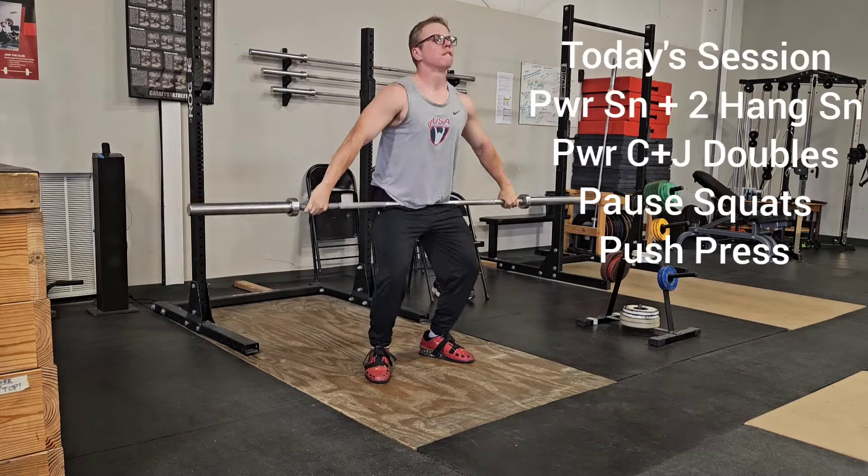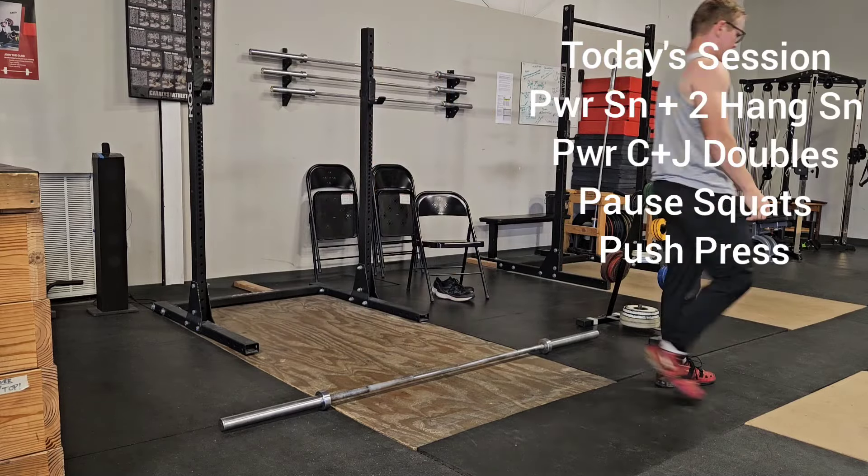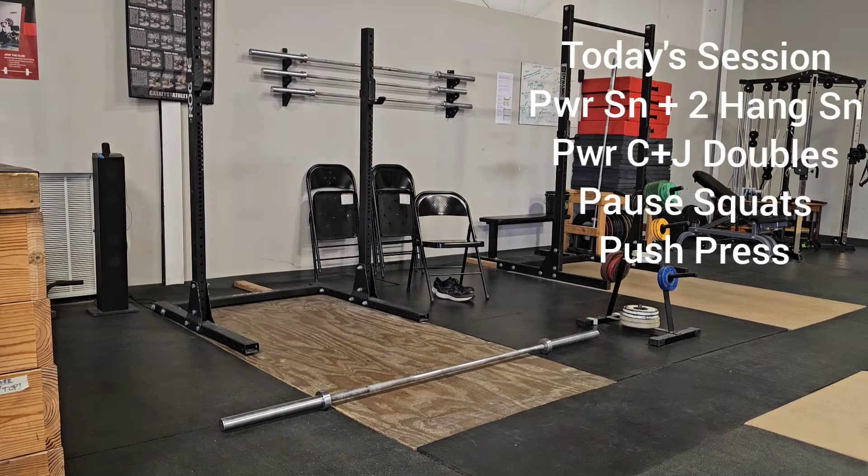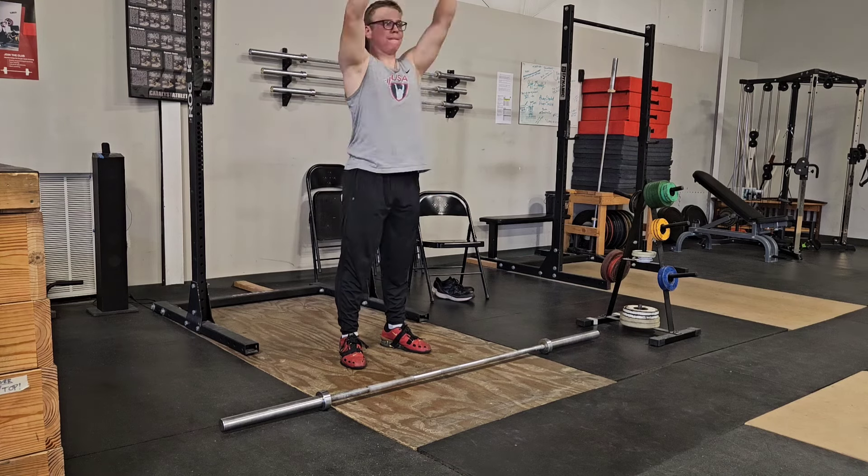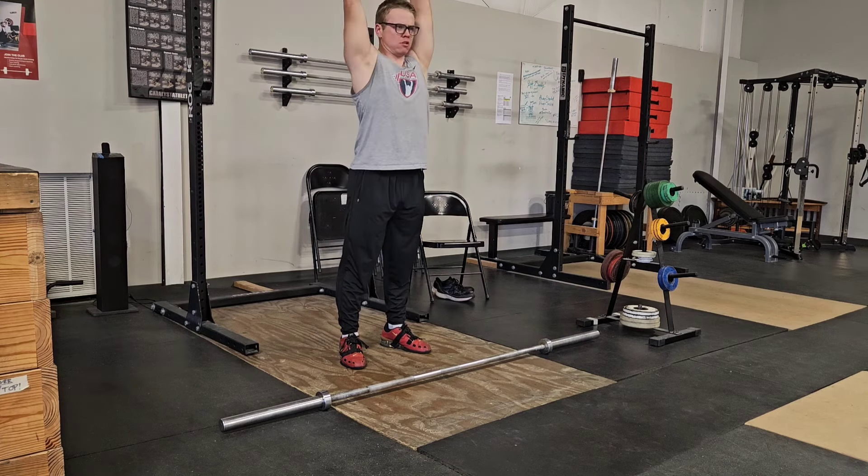What is up guys, it is good to be back on the road to 300 kilos. This is episode number 39. Today's session we got power snatch plus two hang snatch, some power clean and jerk doubles, some pause squats, and push press.